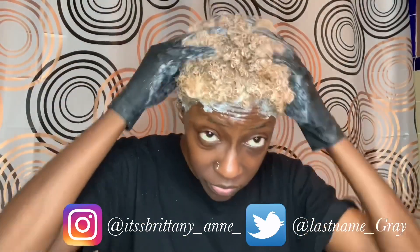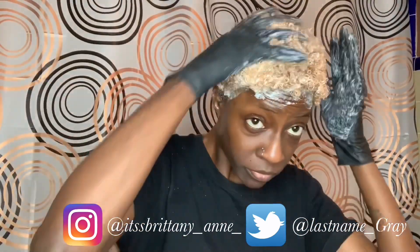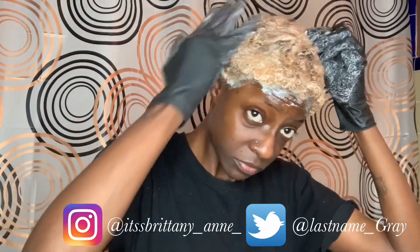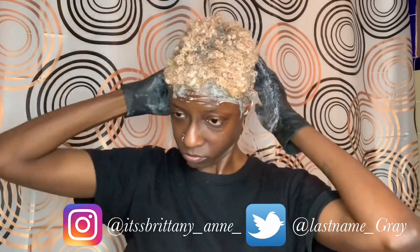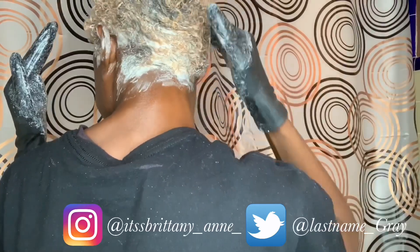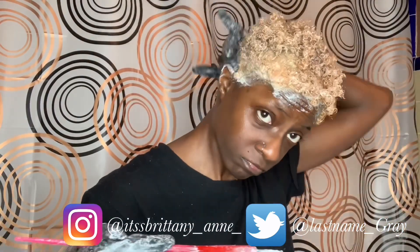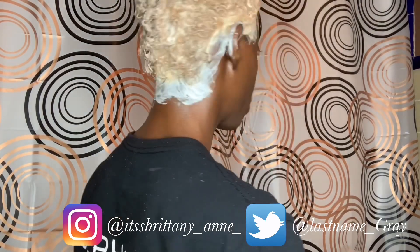My hair is completely covered in bleach and this is only within the first 15 minutes — my hair started to take to the bleach really fast, so I had to work faster to make sure I was getting all of it in without burning myself or having a reaction. I'm just making sure every part is covered evenly. I had to go back over my sides because I'd kind of forgotten those, and I'm making sure every bit is covered before moving on.